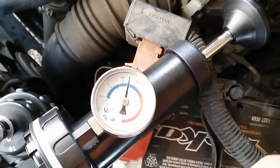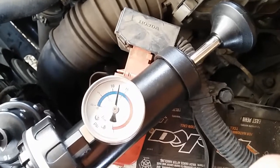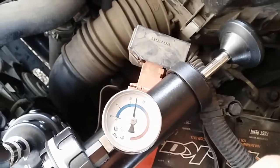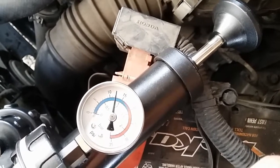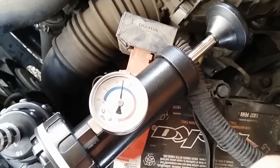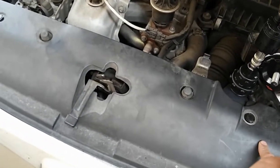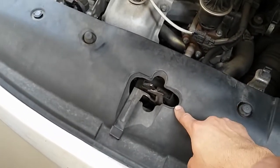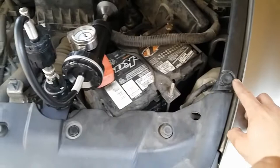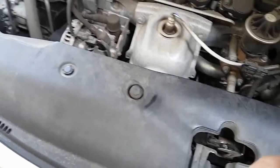Since the customer stated the vehicle has a coolant smell after every shutdown, we can say this problem is an external leak. The next step is to do a visual inspection on the hoses and also on the radiator. To get to the radiator on these 2008 Honda Civics, we must remove this plastic cover since the radiator lives beneath it. There are four clips to remove and the plastic should come right off.